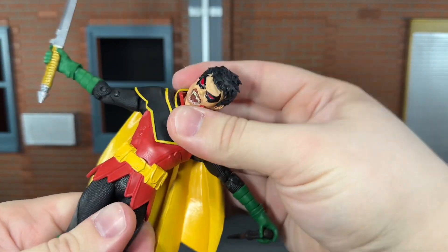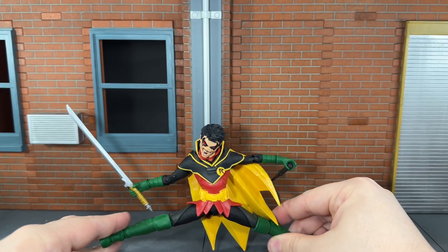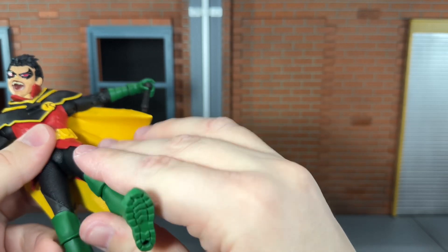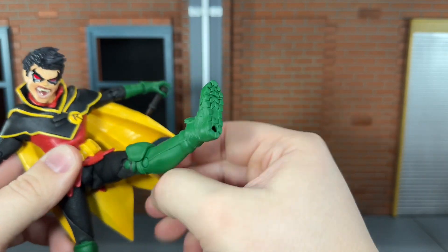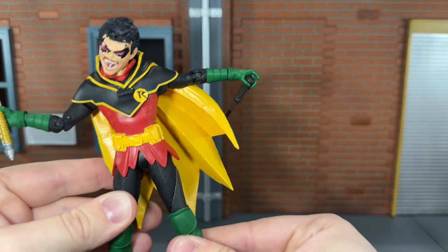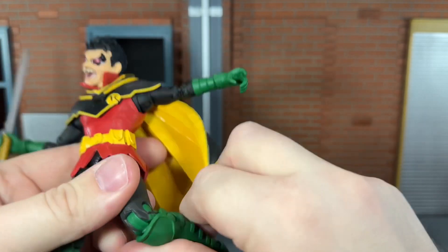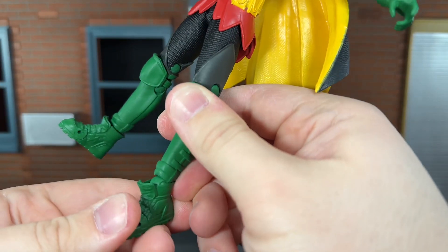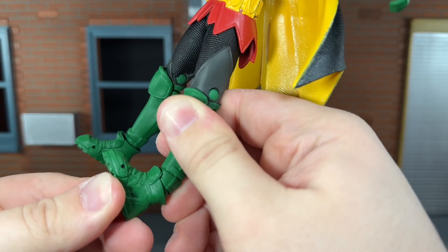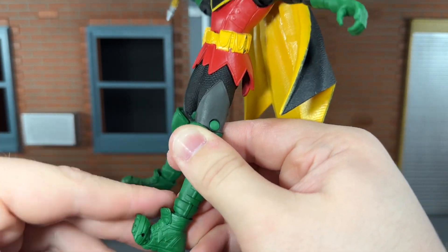He can also move side to side and all the way around at the waist. He has ball-jointed hips that can do a complete split, kick forward all the way, and kick back all the way. He has a very slight thigh swivel, double-jointed knees that can bend back all the way, ball-jointed ankles that can move down, up, and spin all the way around, and toe articulation that can move up all the way.